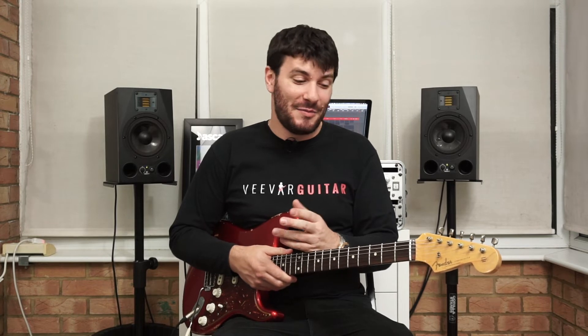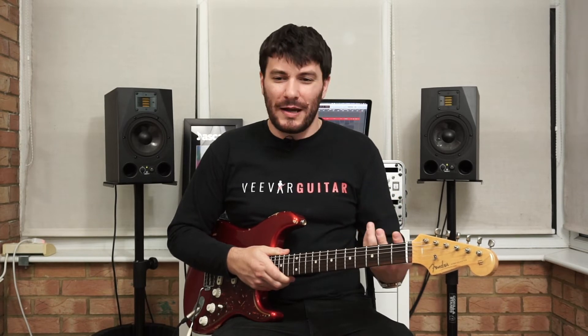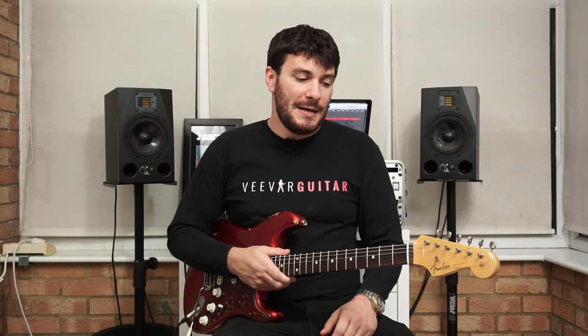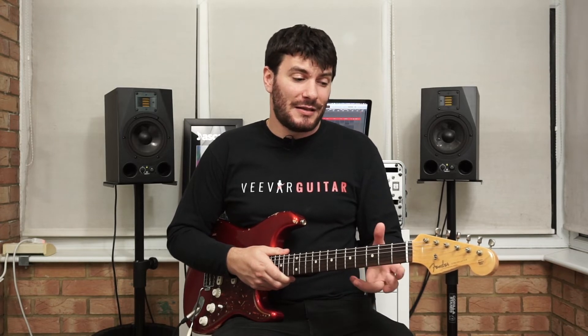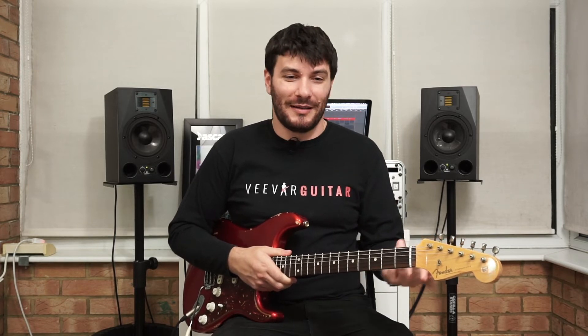These chords are kind of what I'm hearing — I've only literally looked at it today because I'm filming on the day that he's gone number one. That's what I hear; it might be slightly different. There might be different inversions and things like that. I think there is a guitar in the song, but you can't really pick it out as much. This is how I would play it if I was doing a sing-along with my family.